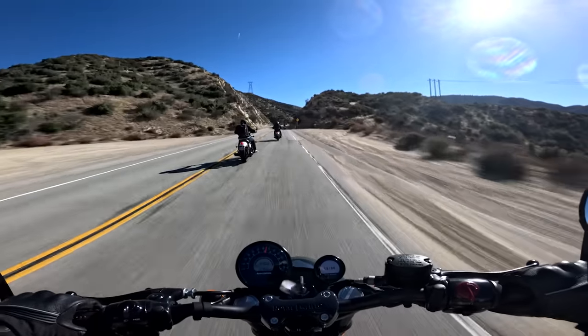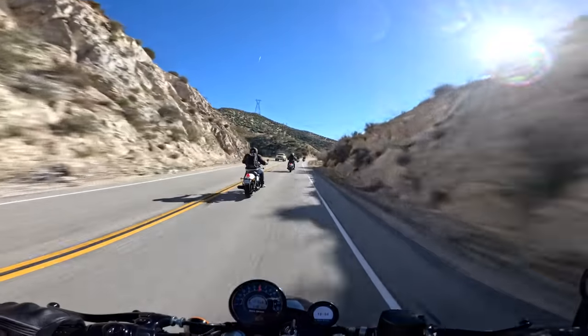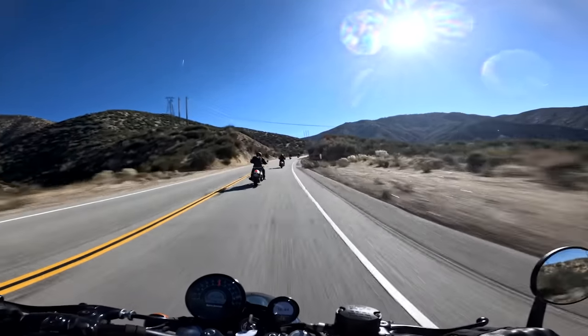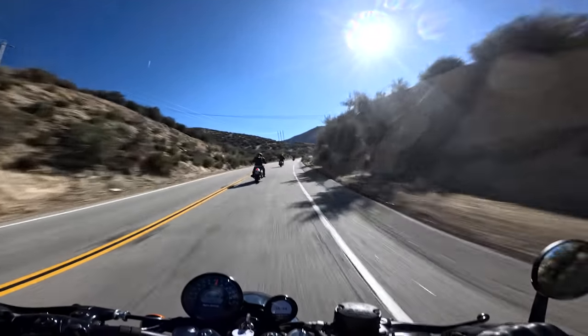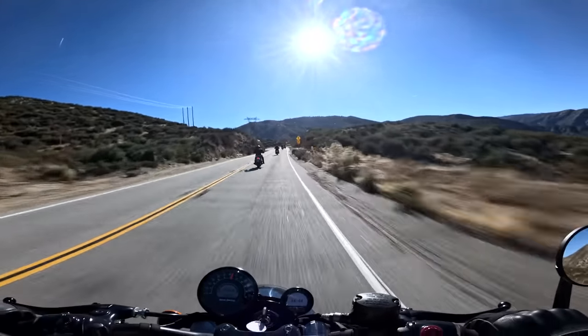That's going to wrap up my thoughts on the Royal Enfield Shotgun 650. Let me know what you think down below in the comments. Keep riding and rolling on this beautiful highway here in Los Angeles, California. Thanks so much for checking out today's video. I really do appreciate it. Catch you guys in the next one.